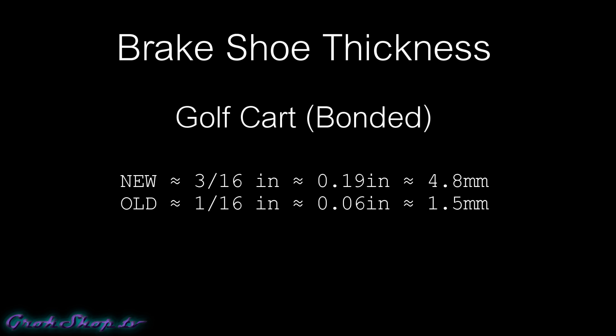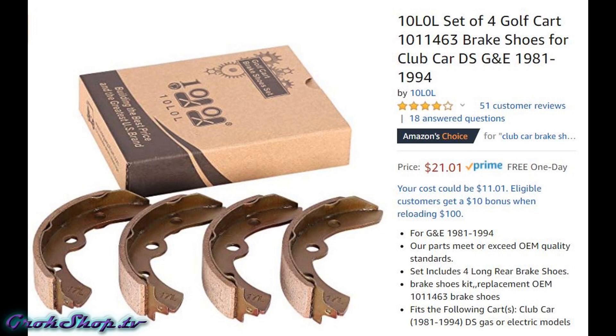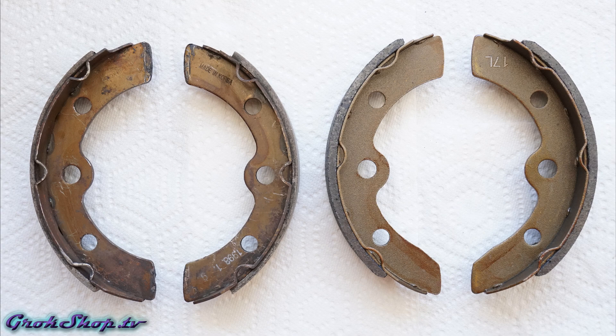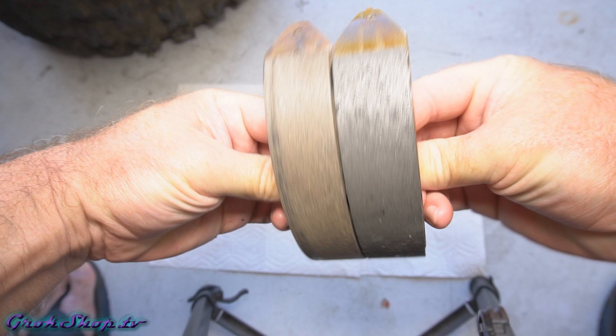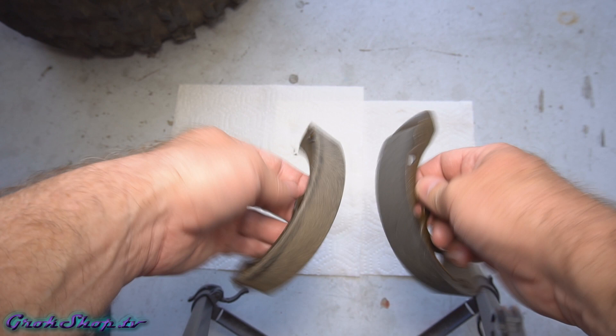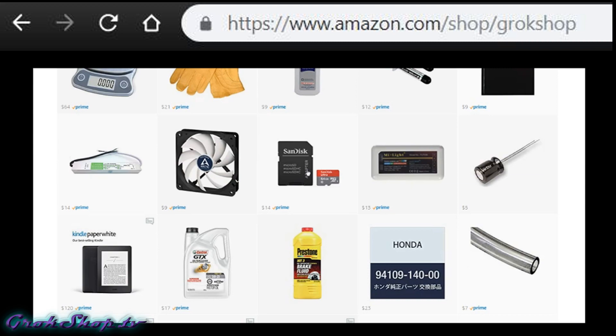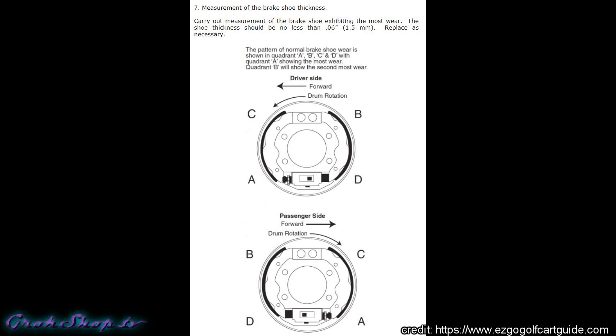Although I wasn't quite at the limit, it was starting to get close. There are a lot of steep hills where I live and I have precious cargo in my cart sometimes, so I decided to pick up some new shoes. I found aftermarket asbestos-free brake shoes — the price is good and the reviews have been decent. My only reservation was longevity, but I'll post an update if they show premature wear. Keep in mind there are different brake shoes for different generations of Club Car and E-Z-GO, so make sure you get the right one. I'll link these shoes and my Amazon storefront in the description below.